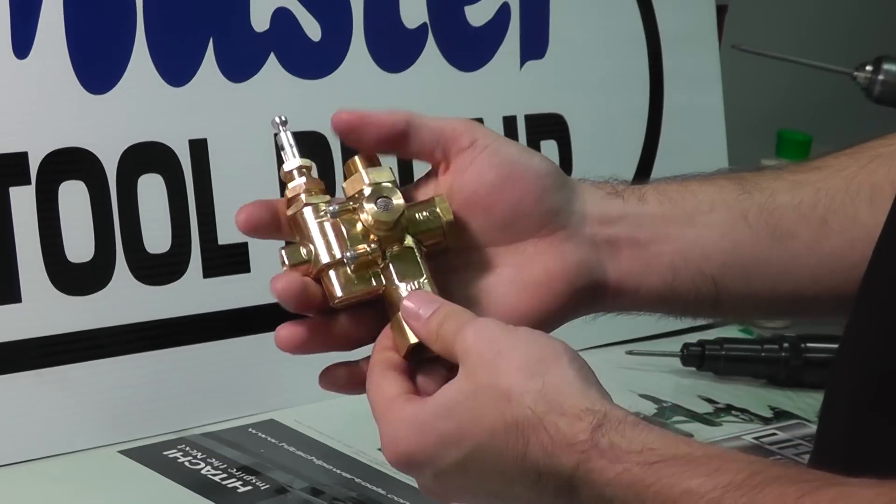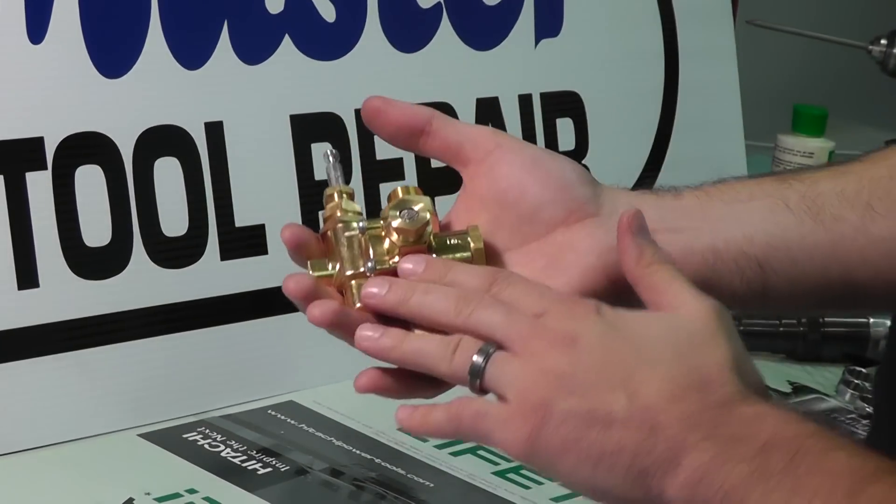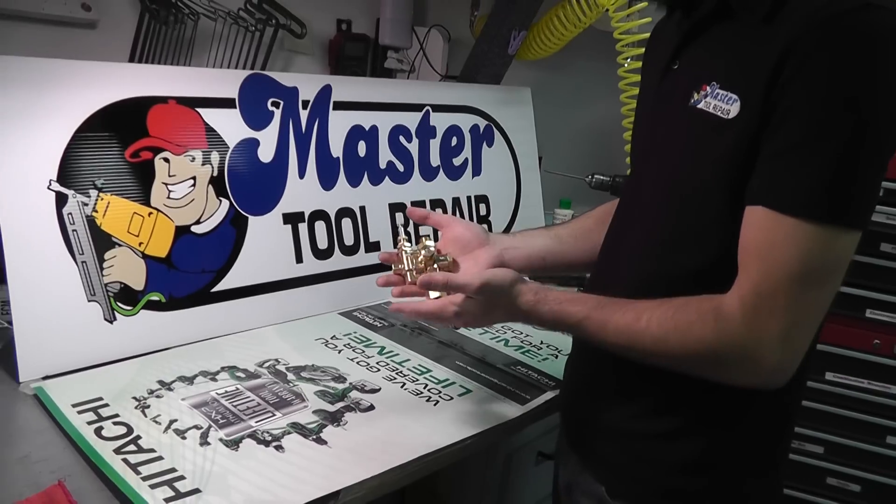Essentially that's how to choose the right pilot valve, and this is a very popular style. Again, yours may appear differently than this, but these are the basic functions.